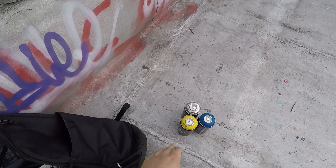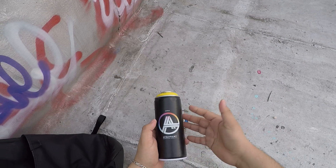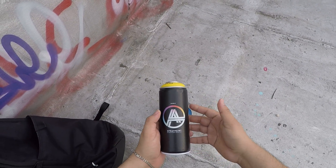Hey guys, this is going to be my first video. I'm just going to do a little quick review of AA Spray Paint. I don't see any other reviews on YouTube, so I'm just going to check out how it is.